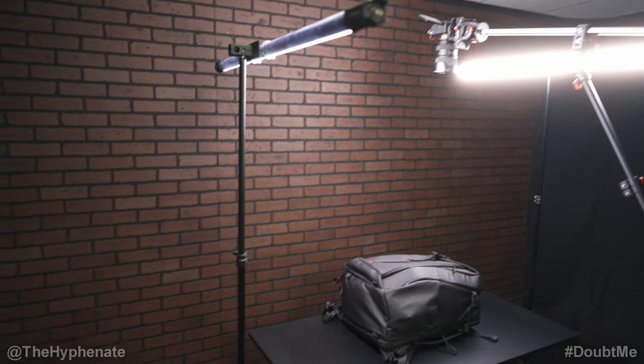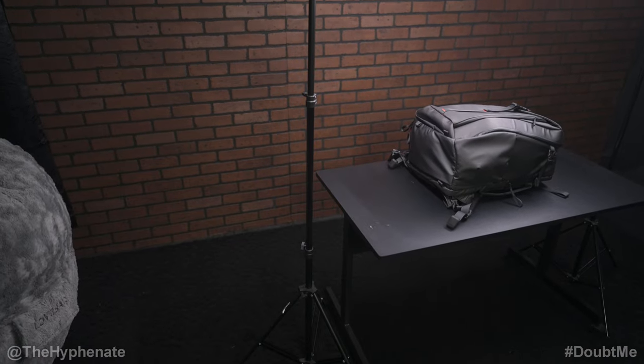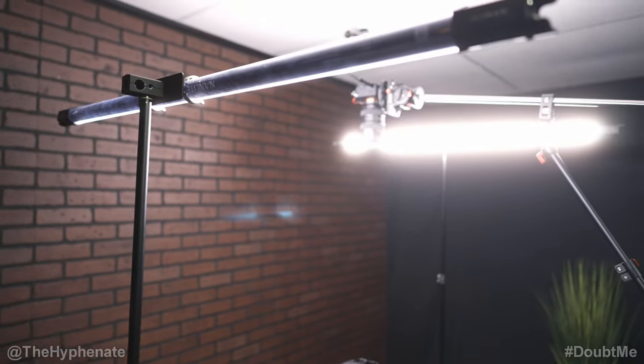To hold up the tube lights on the sides I do have these very affordable light stands, and I definitely recommend putting sandbags on the bases. Since these tube lights are not very heavy, these light stands do the job.